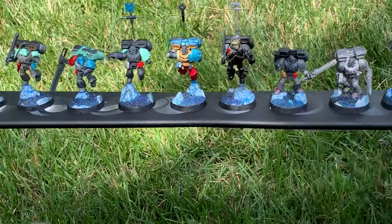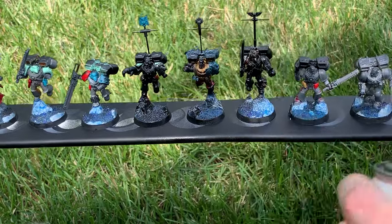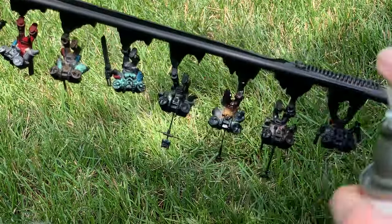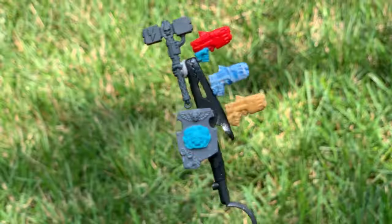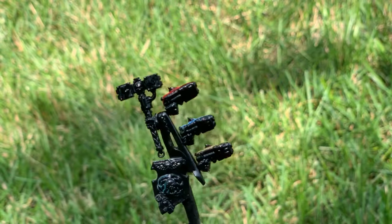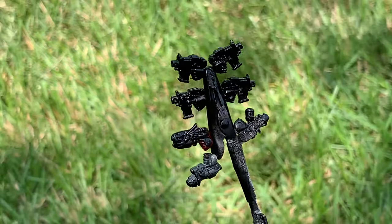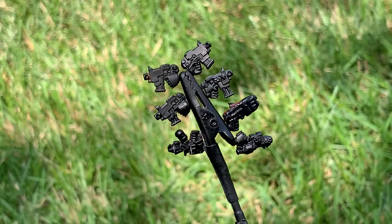Let's paint them. Since these minis have magnetized bases, they're stuck to an old steel curtain rod. I'm using a can of black cristoleum primer. Around half the minis have magnetized pistols, so they are getting primed separately on alligator clips. Alligator clips are great for magnetized parts as well as Gundam parts.